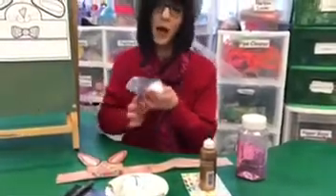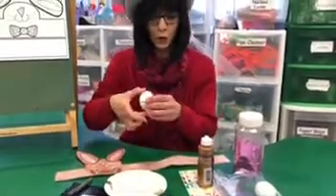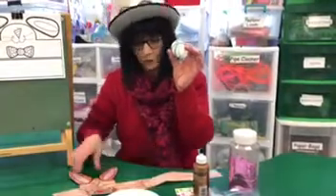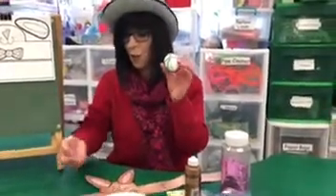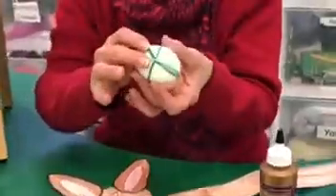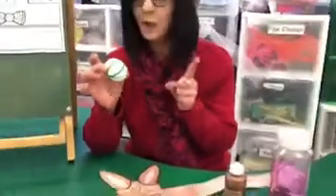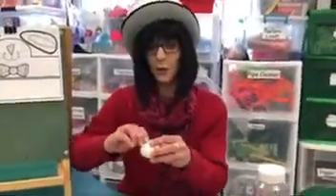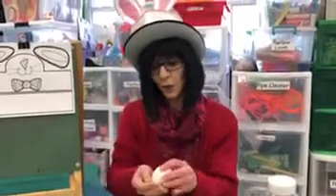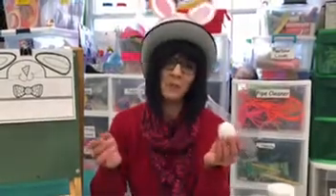Now another way to make eggs is before you color them you're going to do rubber bands. Just look around your house and find all different sizes of rubber bands, then put them all over your egg — as many as you want. After you have the rubber bands on your egg, put it in the coloring. Once the egg is completely dry, remove the rubber bands, and then your egg is going to have the designs of the bands. Another simple way, but it's fun.